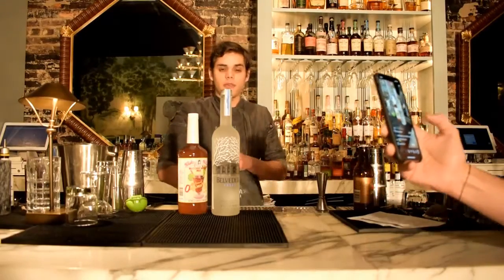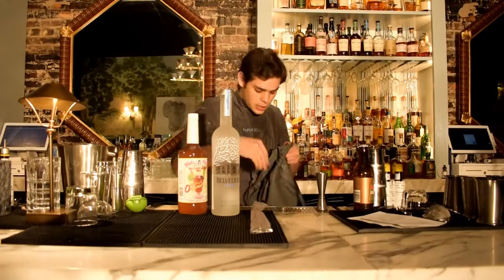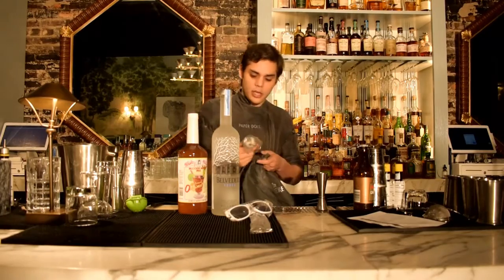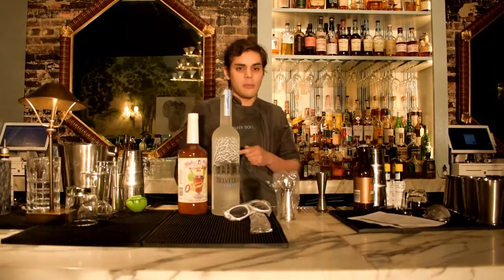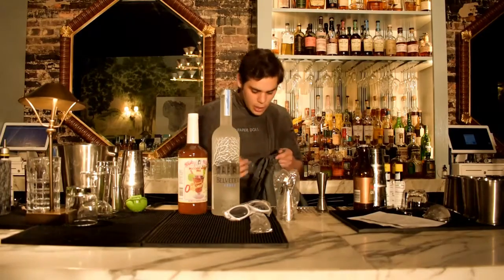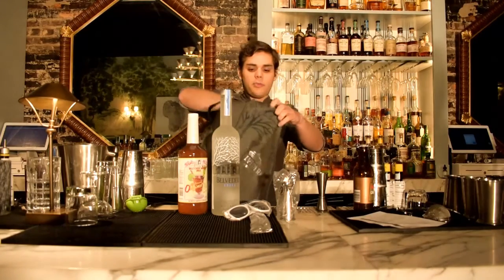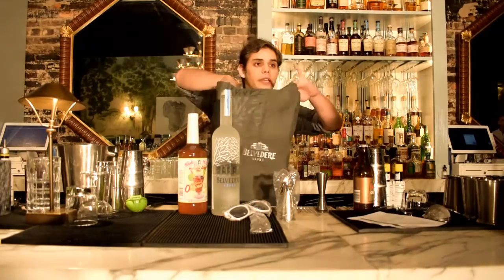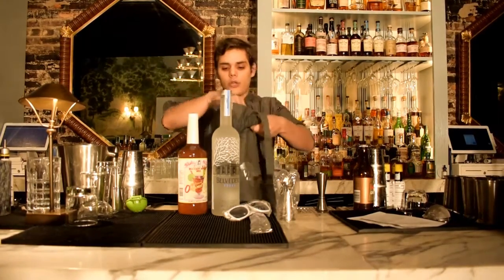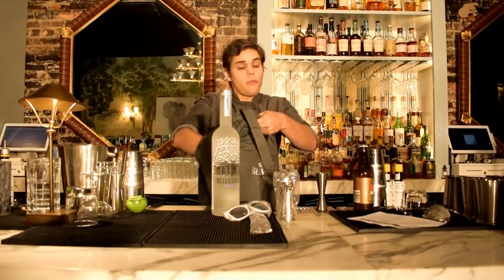We also throw some swag in for you: a little mixing spoon, some Belvedere sunglasses, a jigger so that you can measure and make things at home, and a little cocktail stirrer. It all comes in this beautiful Belvedere bag, which you can continue to use for whatever you want.